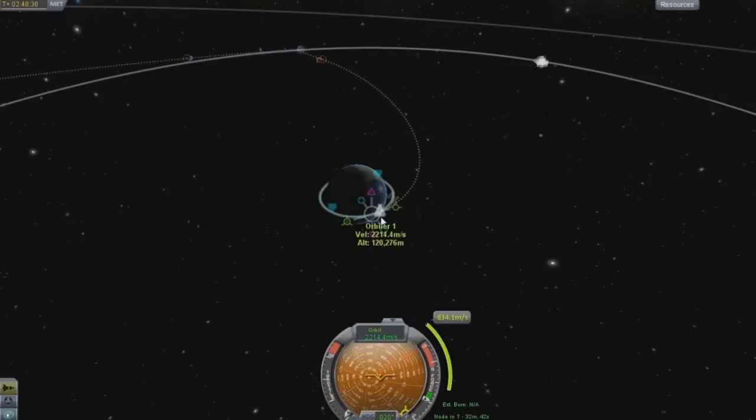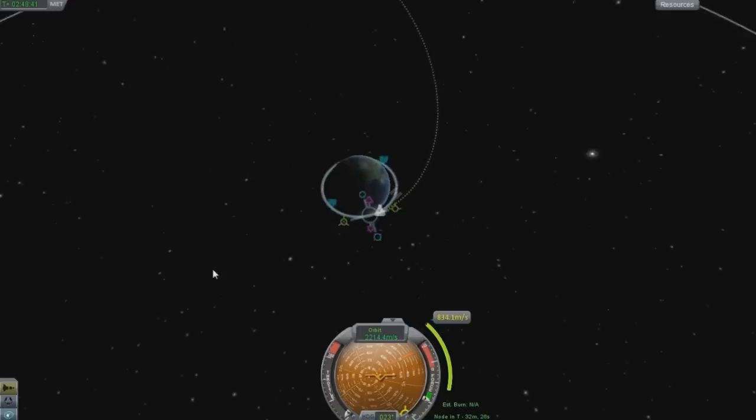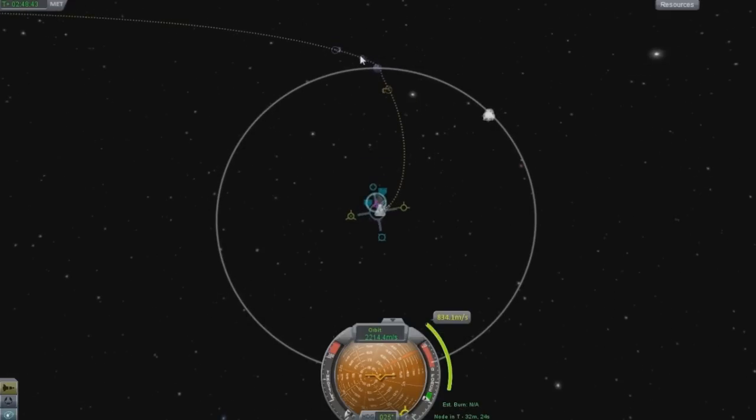Setting up an orbit, you want something that's smooth. If you look at this, that's pretty smooth - it's not veering off this way and it's not veering off that way, and it's also close enough to the surface to where, if you were to mess up this burn, you're not going to need much to change that burn.